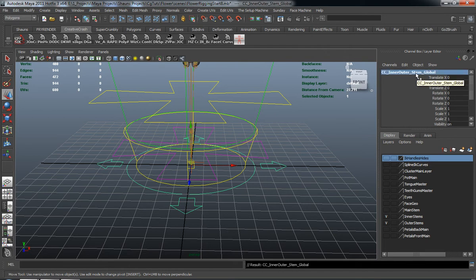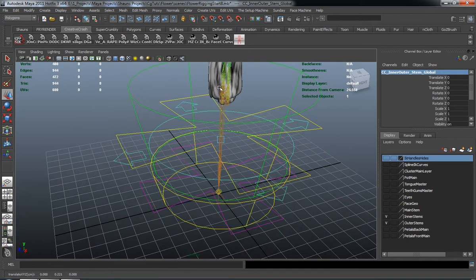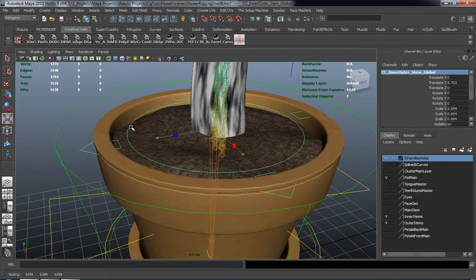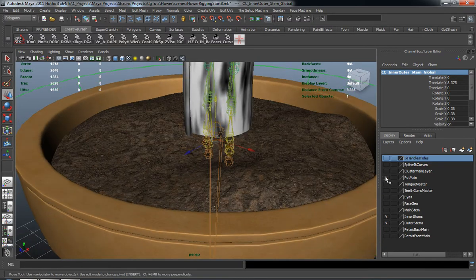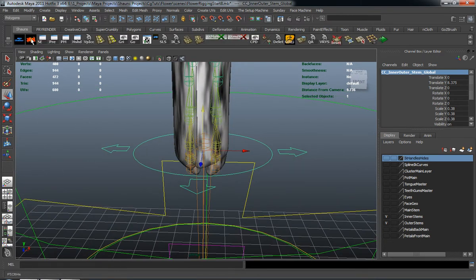It doesn't necessarily have to be cryptic. The key is to name everything specifically so you know exactly what it is without having to think about it. So let's bring this in — I want to bring my pod in just to make sure that this control is going to be either below the dirt or right on the dirt. Let's push this down, then turn the pod off, freeze the transformation, center the pivot, and clear the history on there.